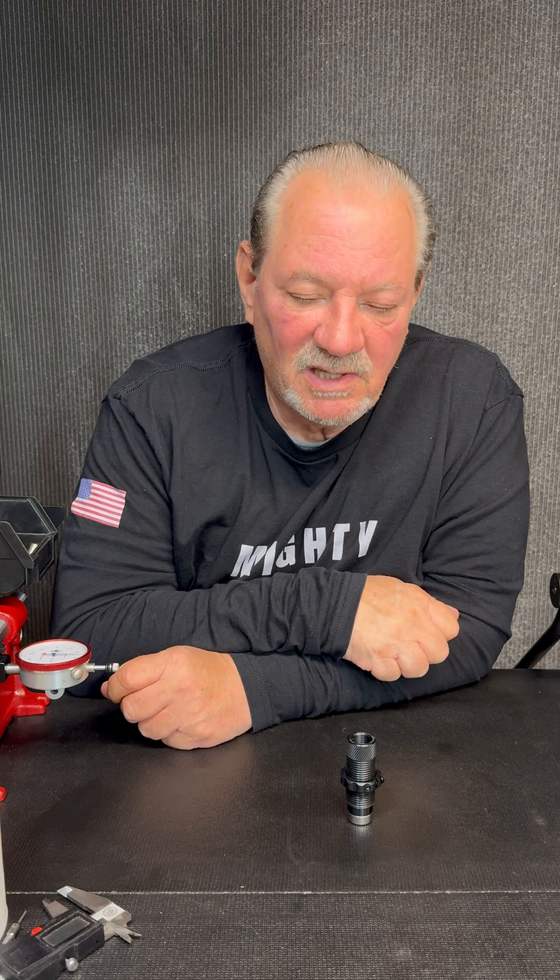Okay, hey everybody, it's Wayne at Mighty Armory. I get questions: how important is it to semi-spec size my pistol ammo to semi-spec?